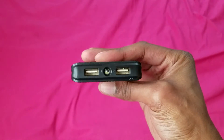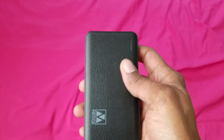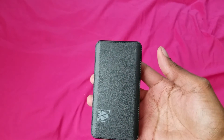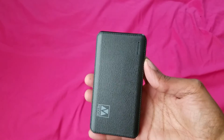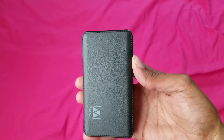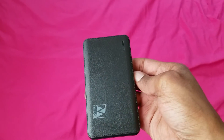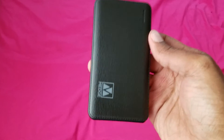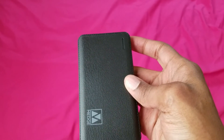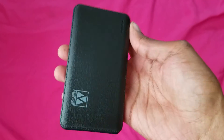Don't get me wrong, I like the fast charging ones too, but there's nothing wrong with the regular ones that charge your phone and get the job done. I'd rather have one of these in my pocket than risk my phone going dead. Battery packs are definitely the way to go — all you have to do is plug in and your phone will be charging in your pocket or in your bag.